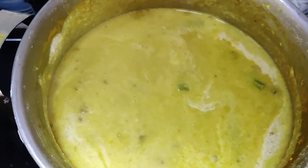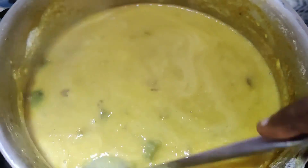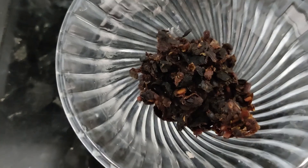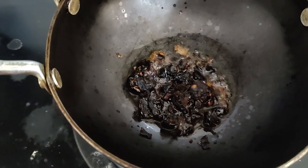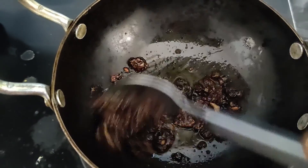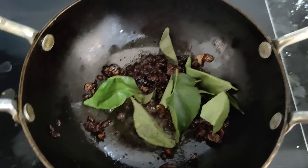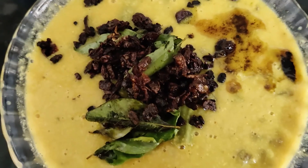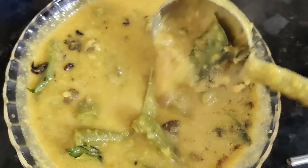Cut a little bit and add some to the pan. Let's clean the curry and make a little bit of curry. That's a great dish. Let's make a dish ready for the curry.